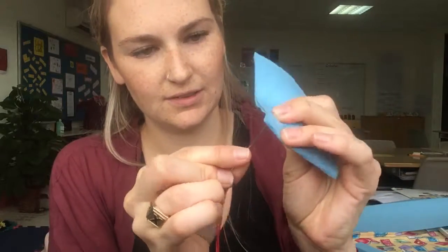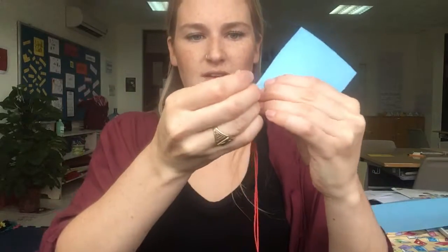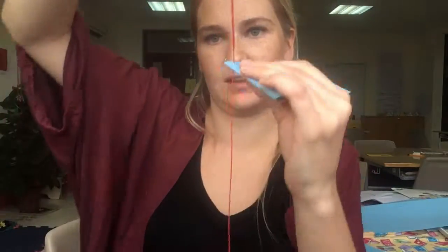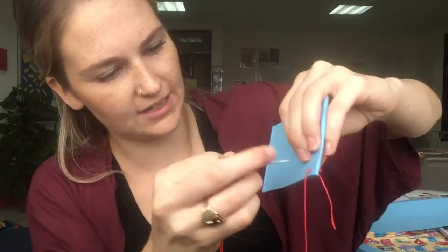I'm going to poke my needle through — be careful that you don't have your finger over top of that or else it's going to hurt. When you pull it through, you're going to want to hold it a little bit so that your string doesn't fall out of your needle, because it's way harder to get it through once the string has started fraying. Then pull it all the way through until the knot hits your felt, and then poke it through the other side again.